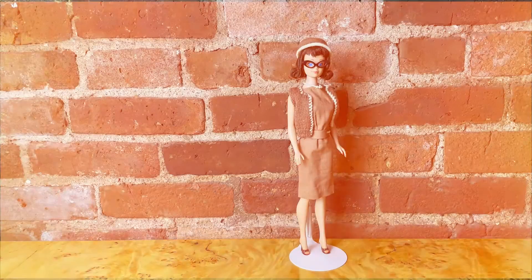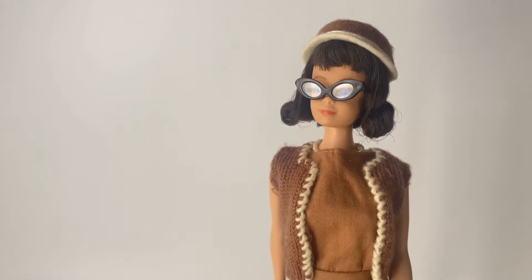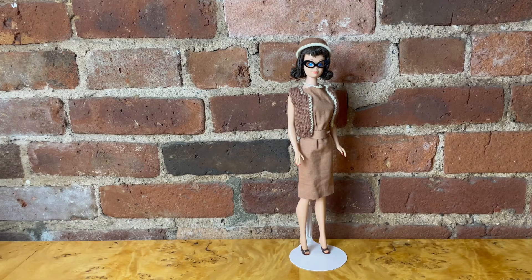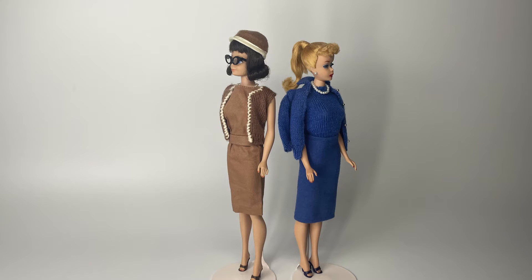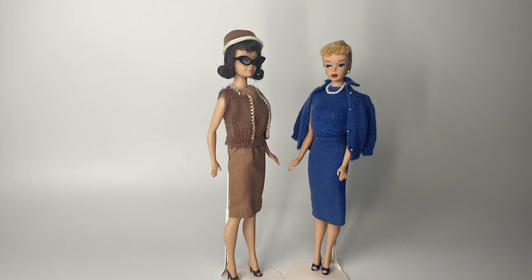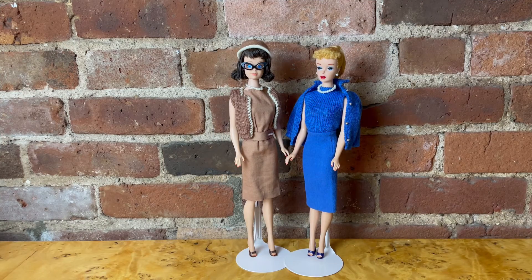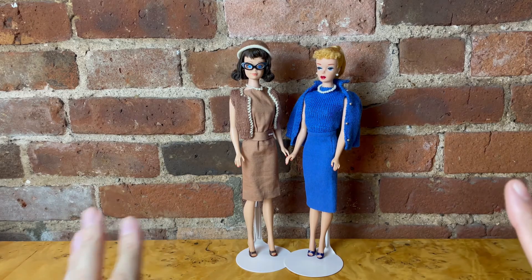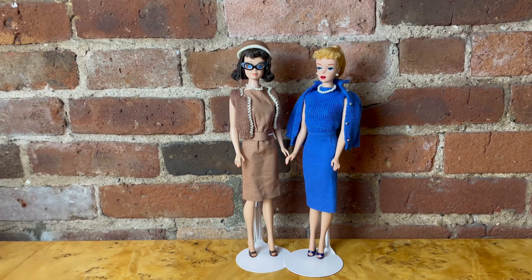So here is Midge in Sorority Meeting. Now it's time to bring out Barbie. I can picture both Barbie and Midge attending their sorority meeting where Barbie will be nominating Midge as sorority president. Alright everyone, that's all I have for you this week. If you're enjoying this content, don't forget to like this video and subscribe if you haven't already. I will see you all in the next one, bye!